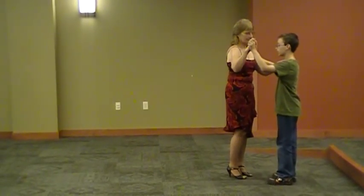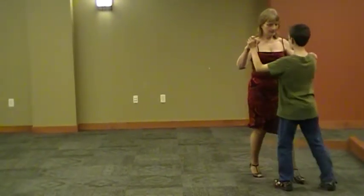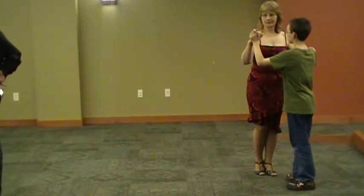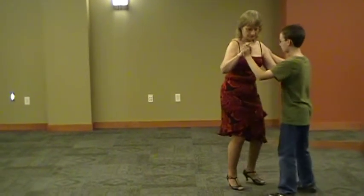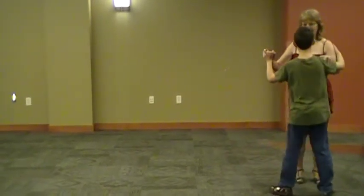Dancing is about center. For those of you who've taken any kind of martial arts — in Korean, this is your center. This is what you move, whether you're dancing or fighting or using a sword. It's all the same technique. You move your center, and your feet move before you.